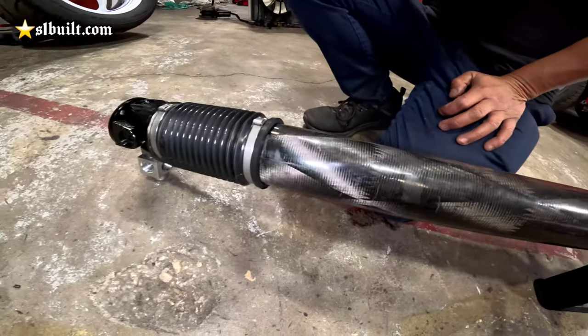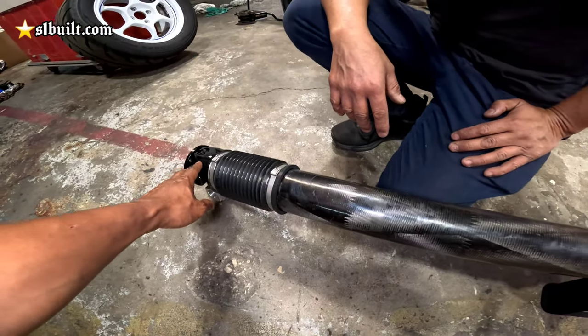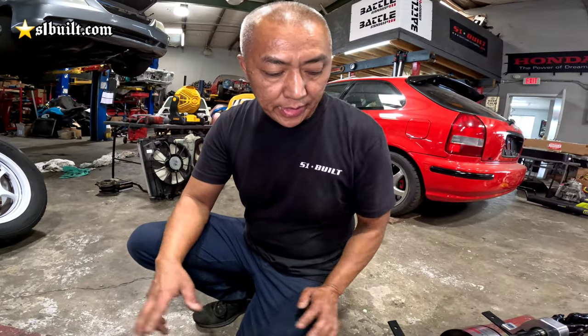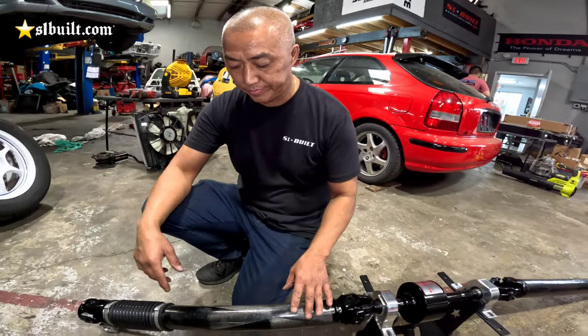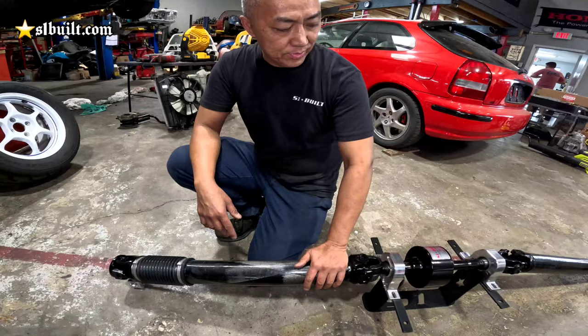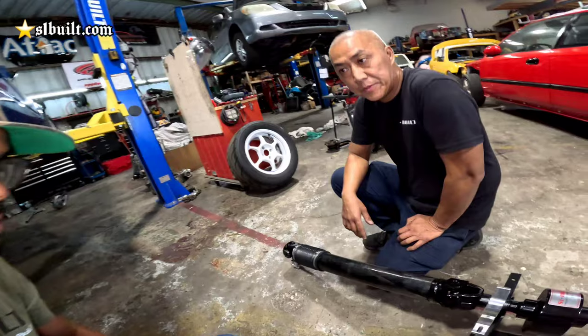We're gonna put it on this car — super light. This thing is big, it's 1310 though. Yeah, these are all 1310. The heaviest part is the viscous cup right here, but this thing is super light — literally like less than a pound. This tubing is just incredibly light.